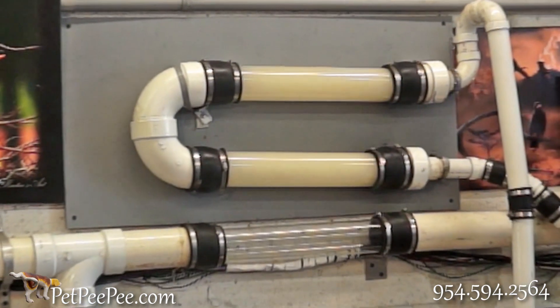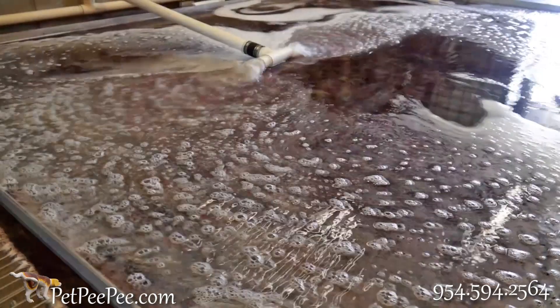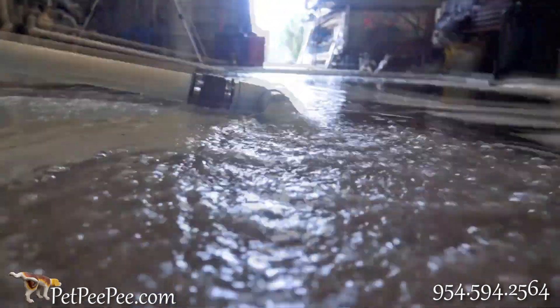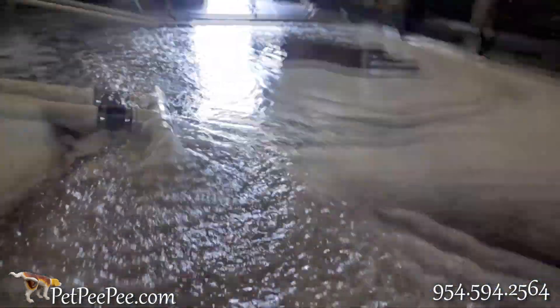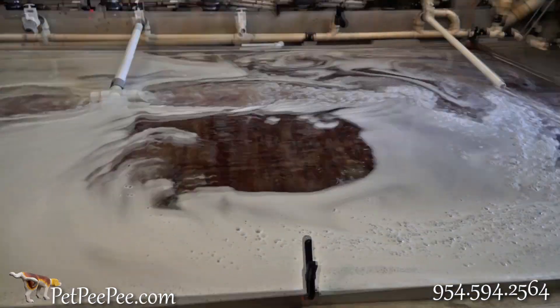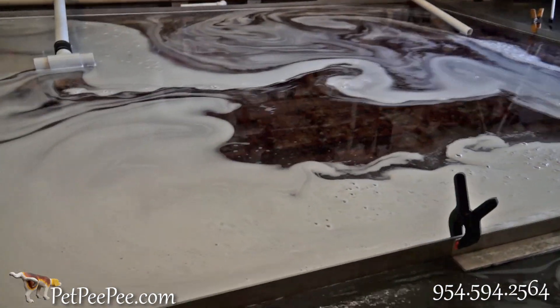After the vacuum extracts all the cleaner through the rug — all the pee-pee, the dirt, the soil, everything — it flows down to the pan and pumps out to the sewage. On the way to the sewage, I can see whether the rug is still dirty all the way deep inside, or if it is clean. This is how I know when I have completed the cleaning process.